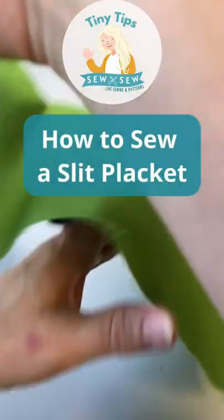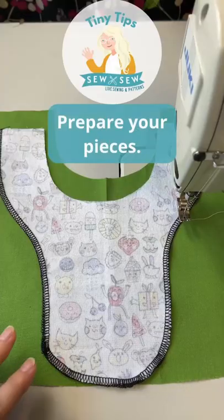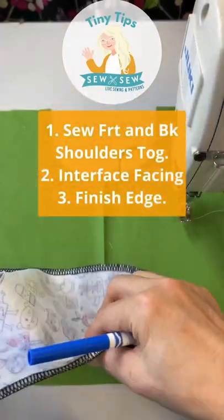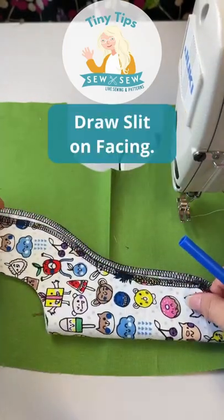Here's a tiny tip on how to sew a slit placket. Prepare your neck, sew your shoulders, get your interfacing on your facing piece, sew your back to your front, and now we're going to draw the slit.